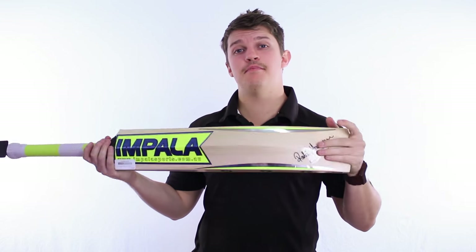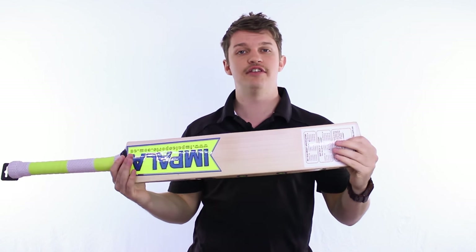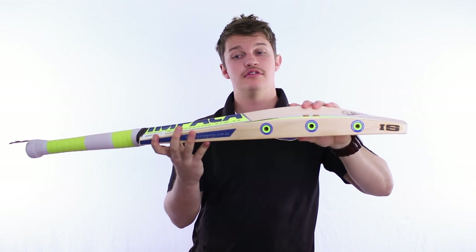G'day guys, it's Fraser here from the Greg Chappell Cricket Centre. We've got a new addition to the Impala range — this one is called the Pendulum. It's their top-line stick for this season, and it's very nice quality timber — nothing but the best quality timber in this.